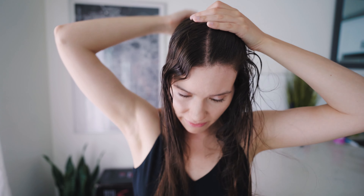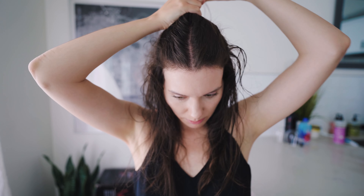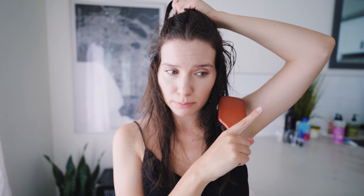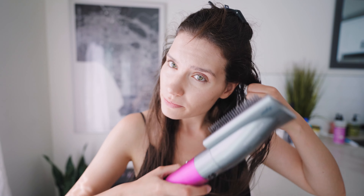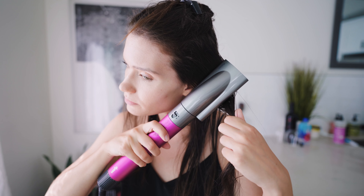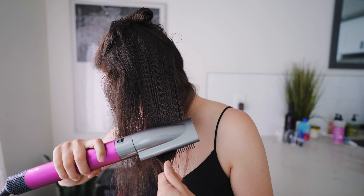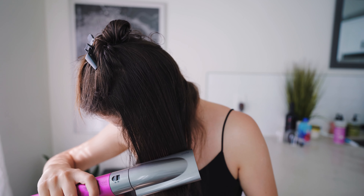Now I'm going to section my hair. I already applied all the products I showed in the previous video, so I'm not going to go over them again — the link will be in the description. You don't want your hair to be 100% dry — dry it to about 60-70%. The goal is to smooth it out.